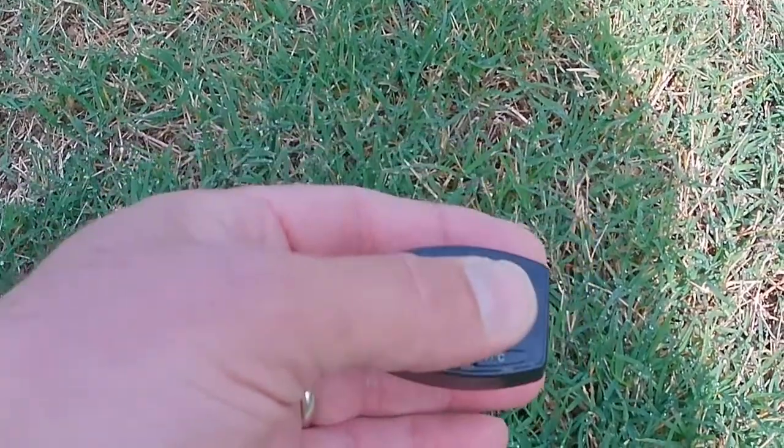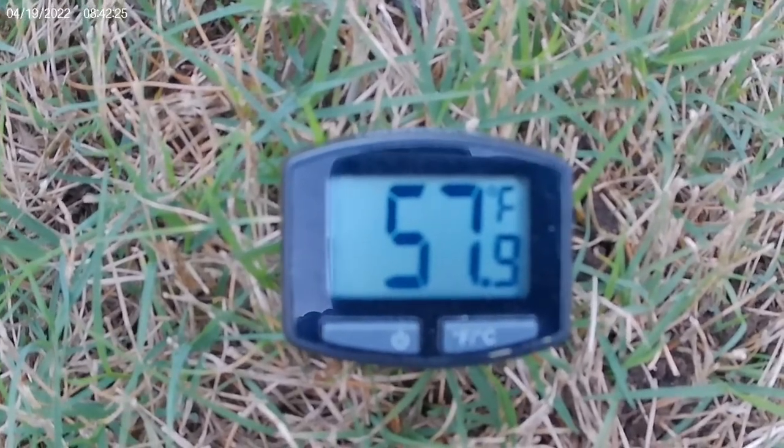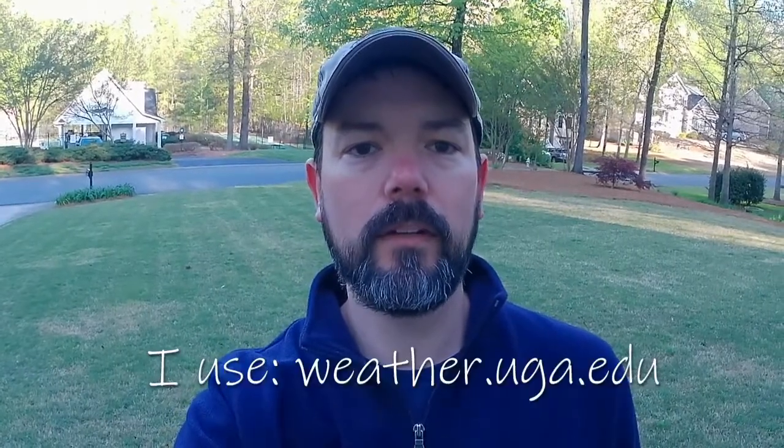I hope that quick tip helps you out. Just grab your meat thermometer and poke it down in your soil around four inches and take a look and see what your temps are today. If you're under 65 and not consistently staying above that level, then it's probably not quite time to fertilize your Bermuda. You can also go online and look at some soil tools — there are some really great resources available there as well.